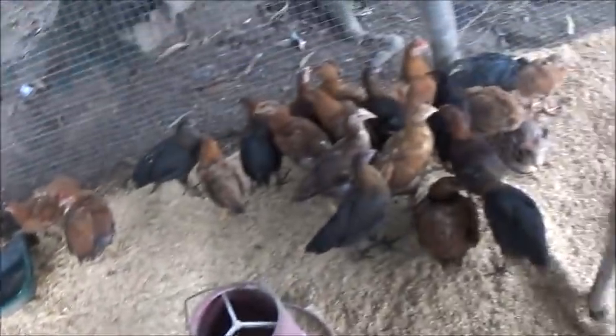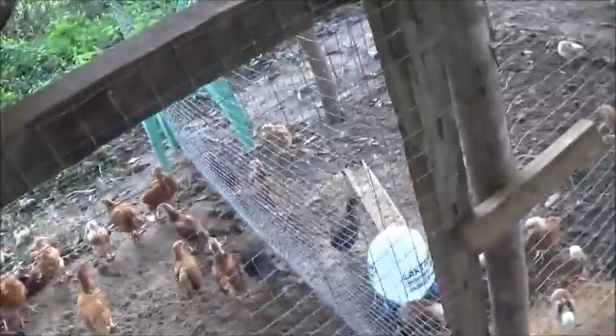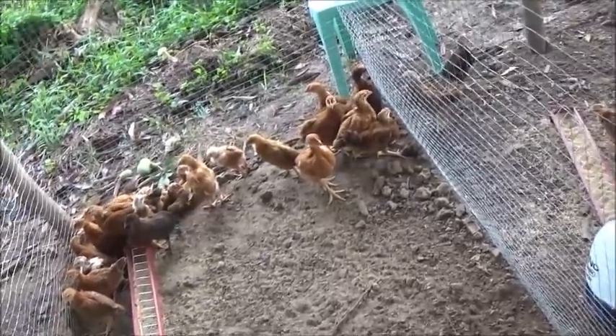That'll be good enough for them. One more little bit here. I'm going to put this right here. What is that along this edge here? And that'll give them a nice comfy little bed too.